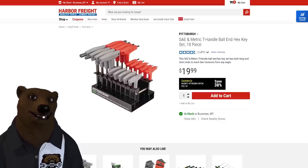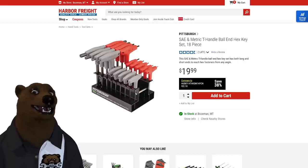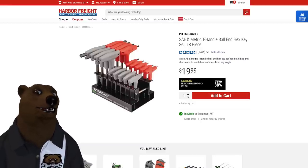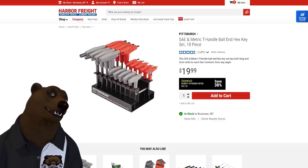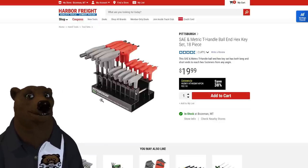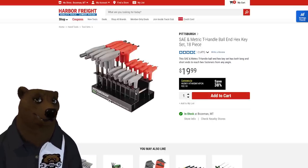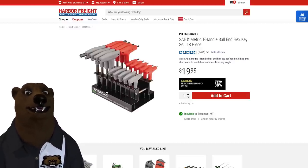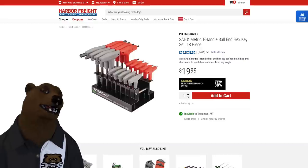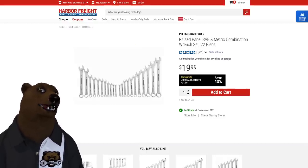Next up is another great benchtop solution — the SAE and metric T-handle ball-end hex key set. I love the ball-end option. This 18-piece set with the rack is everything most people will need for 20 dollars — a one-and-done solution. I was surprised at the quality of these; they've lasted a good long time. Many of you will never need to step up from this set.